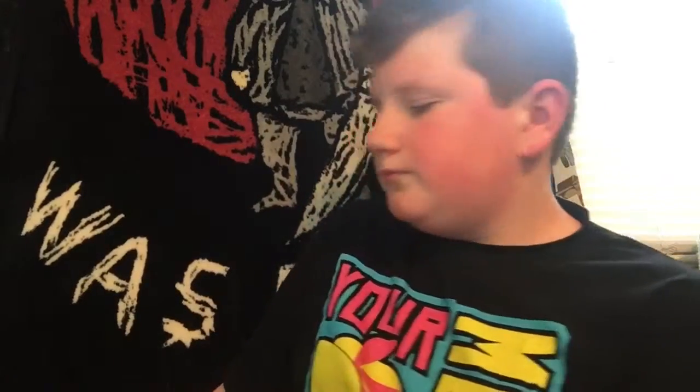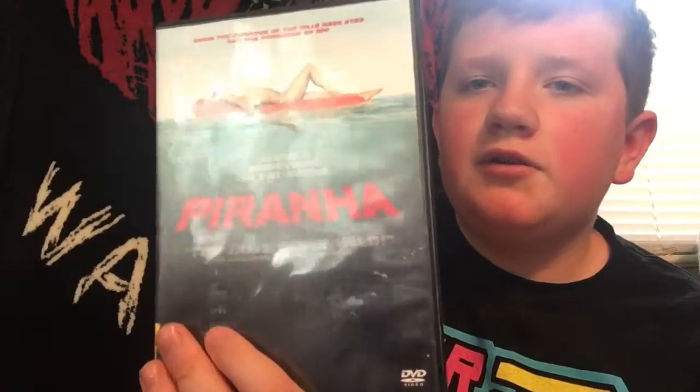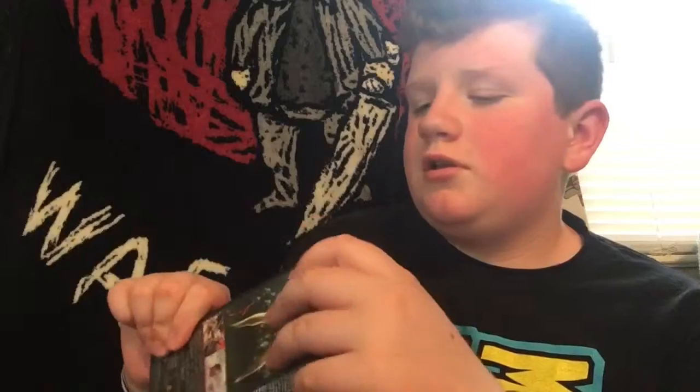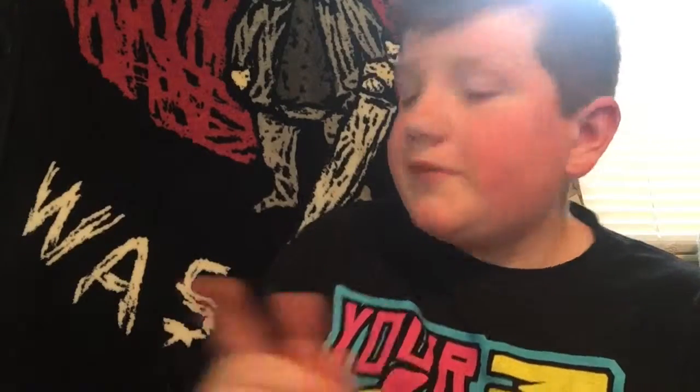Got a Prima DVD, added to my DVD collection. There's like weird stuff all over the back, but I think I know what that's from — that's coming up next.